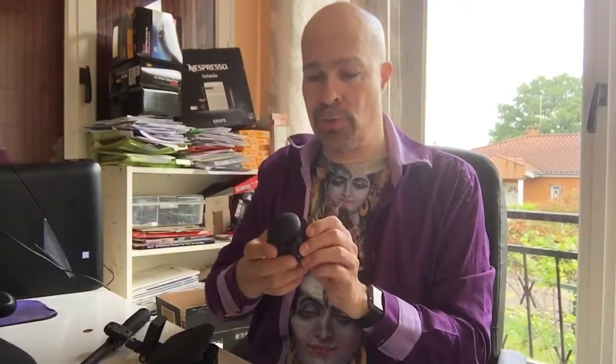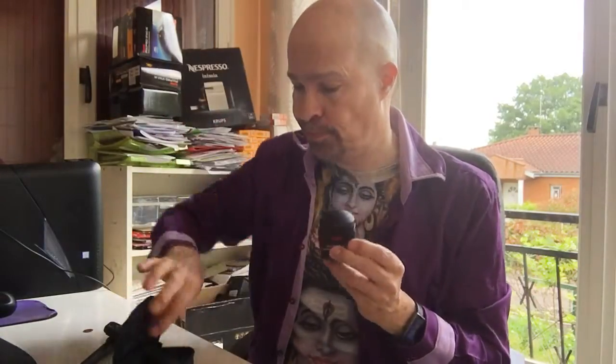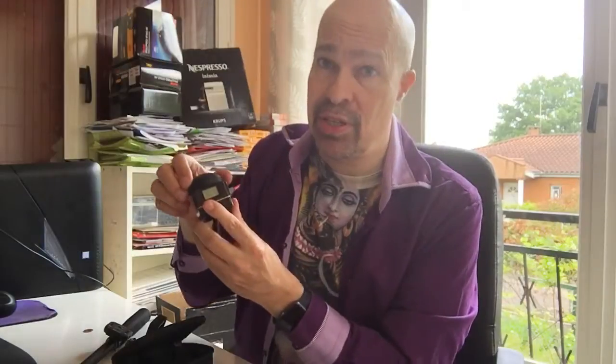I wanted to show what I use for making 360 degree videos. I use a Kodak PixPro SP360 4K — actually I use two, and I'll explain what that is. It's a camera, a video camera, or it can take still pictures. It's not really as convenient as taking a picture or a video with your phone, but it works.